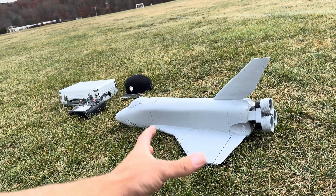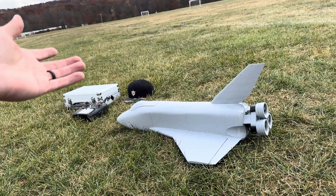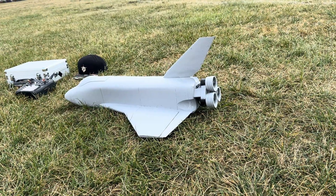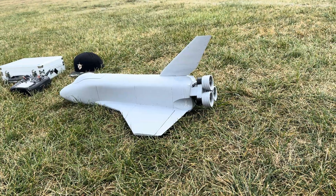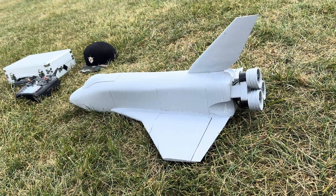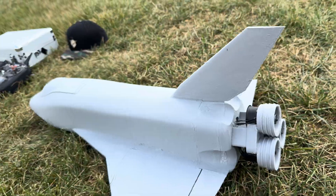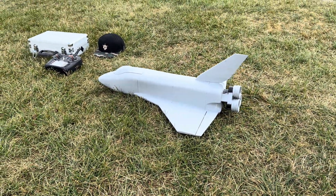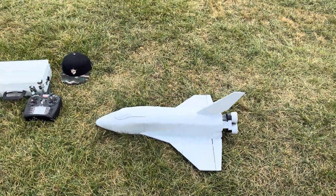When I did the thrust test in my house I usually hold the plane vertically, hit the throttle, and if it wants to rise it's got more than one-to-one power-to-weight - we're good to go. It did have more than one-to-one, but then when I got to the field it felt weak. Turns out when I did that test, one of the motor wires got into the motor and sliced.